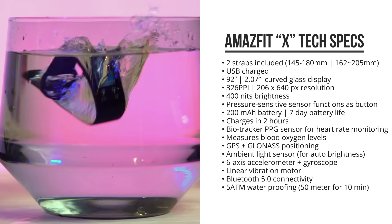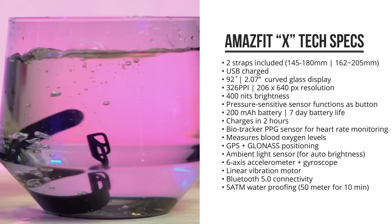And even more importantly, it's got 5ATM waterproofing, allowing you to swim and shower with it.